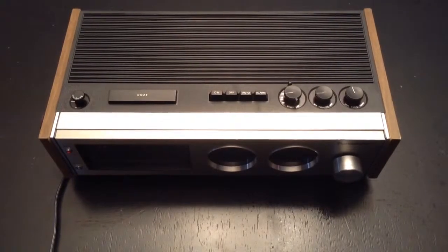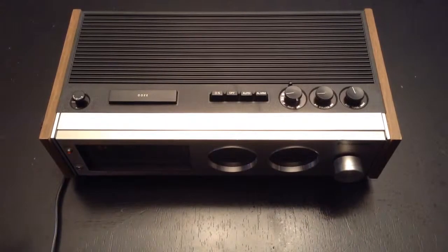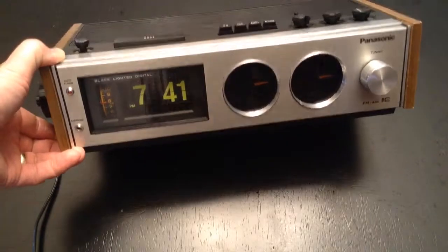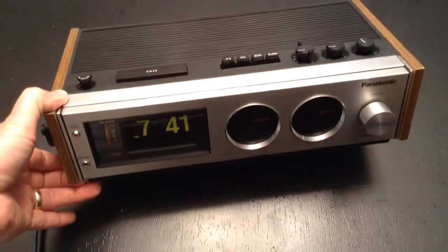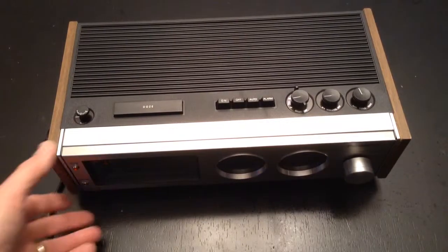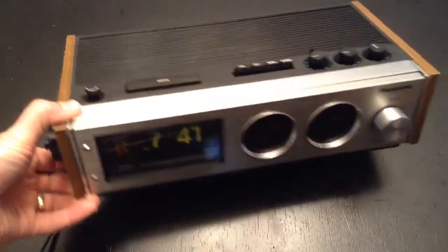Finally, the restoration of the Panasonic RC7462 is complete. This clock has been without a doubt the most humbling, difficult restoration I've ever done. I'm going to go back in time here and show you a few of the things right towards the end of the restoration.